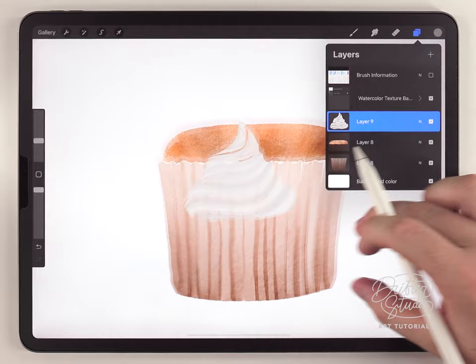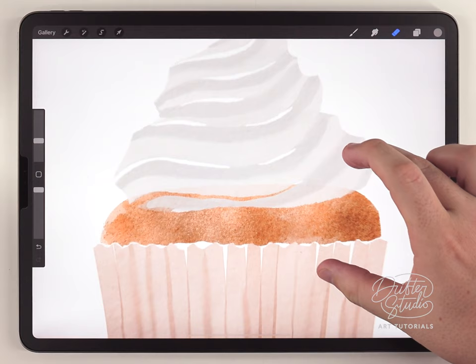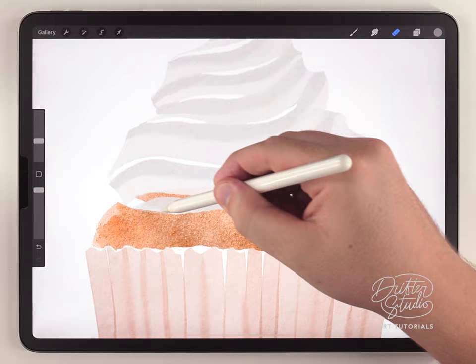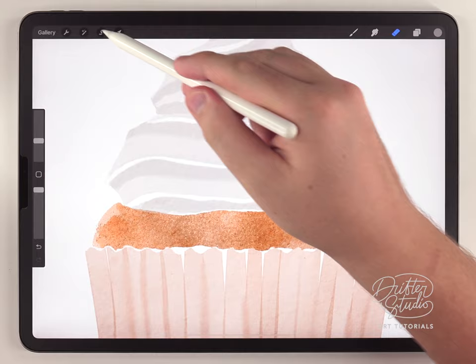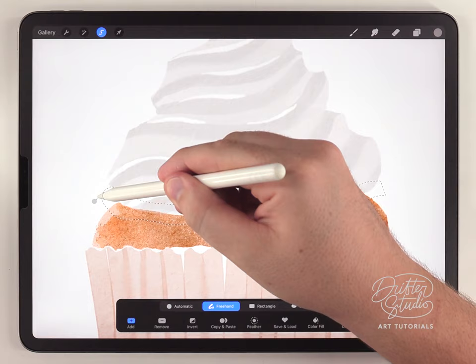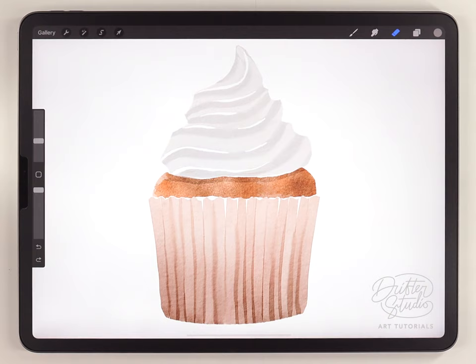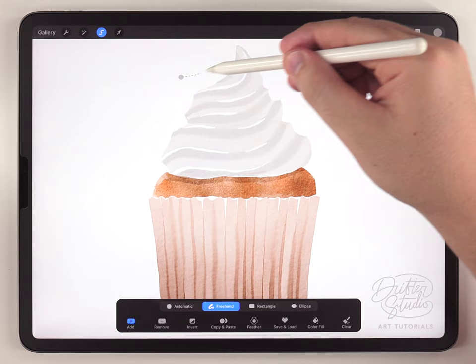Next I'm going to turn everything else back on and arrange this a little bit better. Where the frosting overlaps on the cupcake I need to erase it back because there's a little bit of transparency there, so I'll make sure the cupcake layer is selected and use the eraser brush to shape this a little bit better. I think it also looks good to add a shadow — the frosting is casting a shadow onto the cake — so I'll use the freehand selection tool to make a selection that roughly covers it, then use hue saturation and brightness to darken it just a tiny bit.